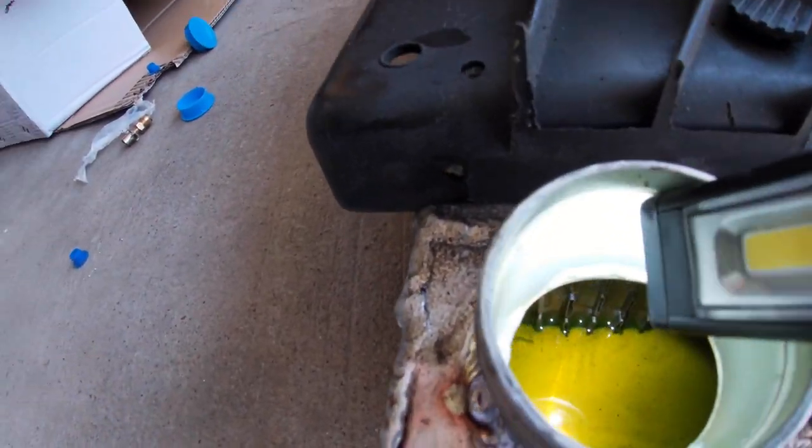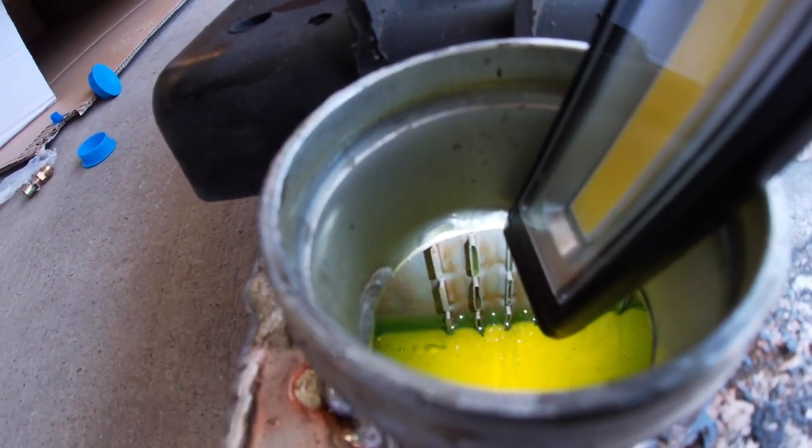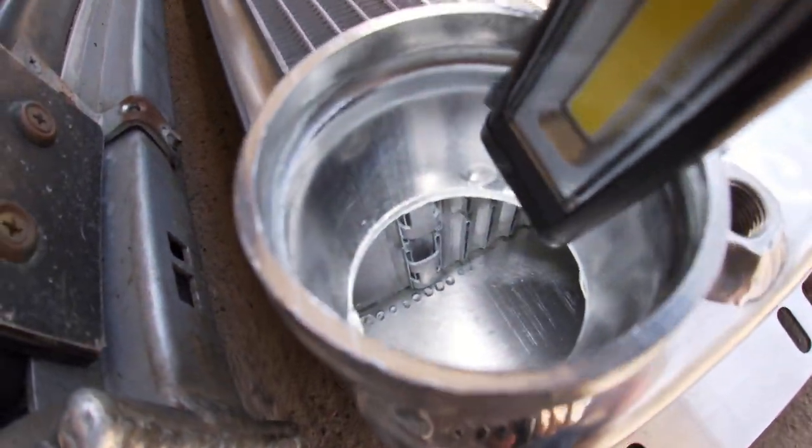One thing I want to point out is that the JEGS radiator is four-core — four small cores. On the Cold Case website, they say their two big cores are actually more efficient and cool better than four small cores. I'm going to try to show the difference on camera. You can see inside the JEGS one there are small cores — four small cores. Then looking inside the Cold Case radiator, you can see it's two much bigger cores. Cold Case says two is better than four — I guess we'll see when I get this thing running.